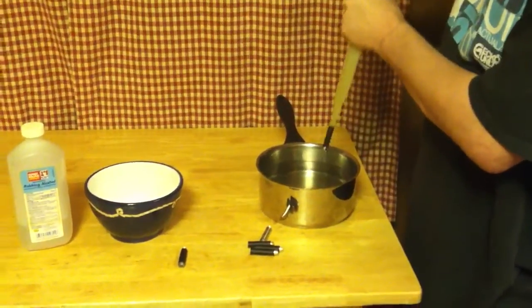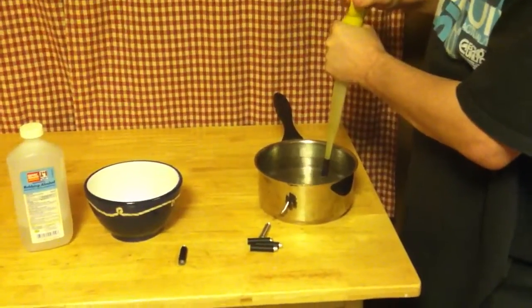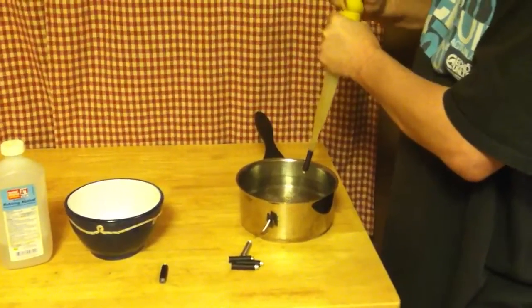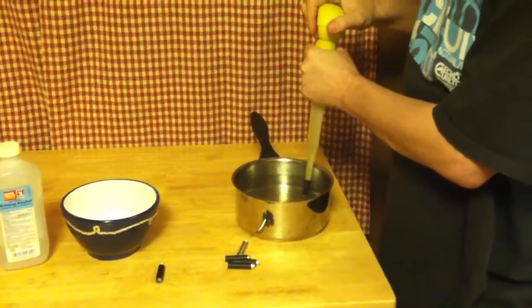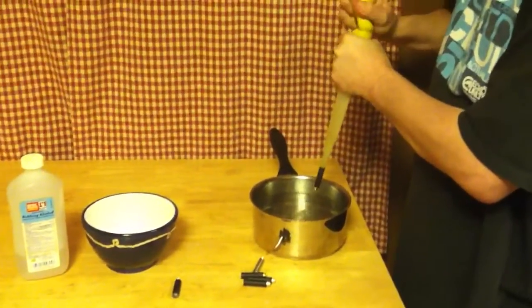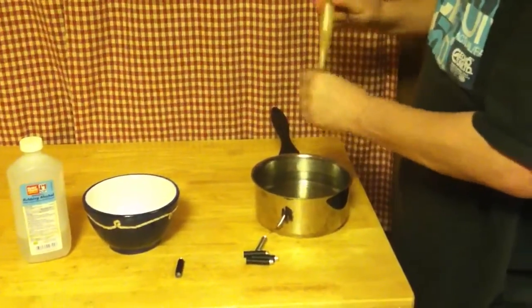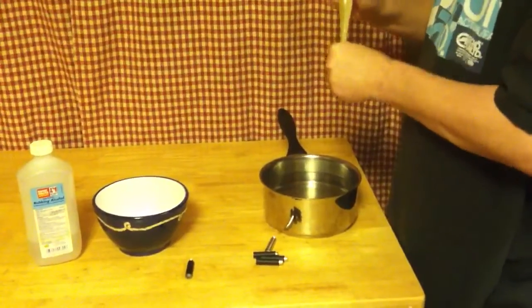At least my turkey baster wouldn't hold up to boiling and I wouldn't want to get burnt. This one's still a little dirty, so I'm going to do it a couple more times.